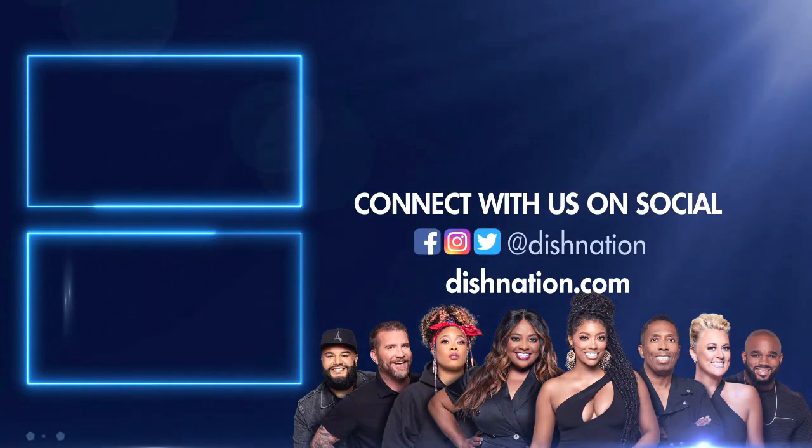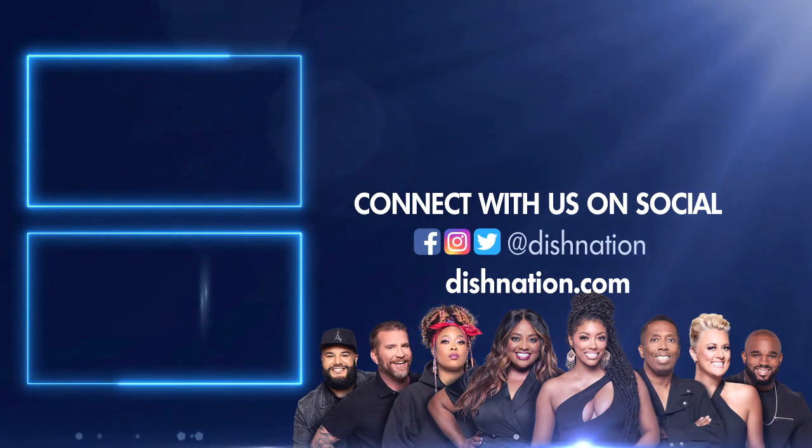Don't forget to hit us up on social media. We're on all these platforms at Dish Nation. We'll see you there.